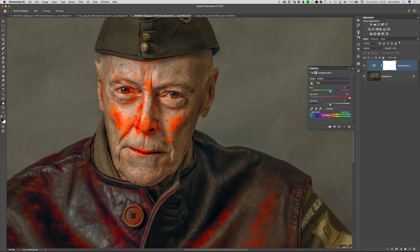Hi, I'm Glyn Dewis and in this video I want to show you how you can very quickly and easily reduce or remove skin reddening using a simple hue and saturation adjustment layer.